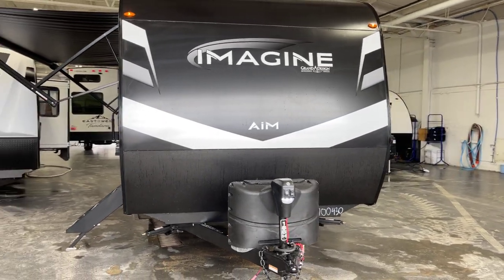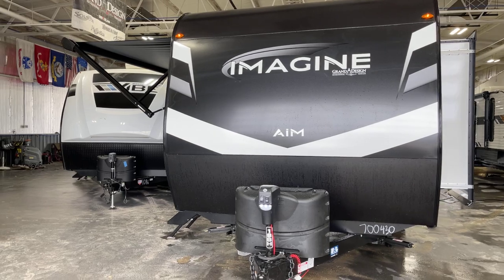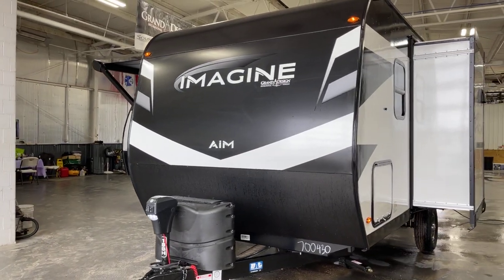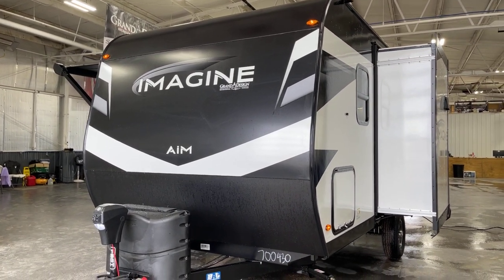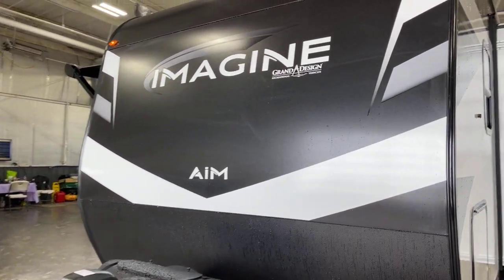When I said the biggest of the smallest, the AIM lineup - Adventures in Motion - are the single axle, slightly smaller footprint units by Imagine. This is the largest one of the four models that I'm aware of. This is the 18BH - yes, a bunkhouse unit. Let's dig in.